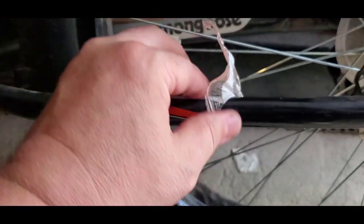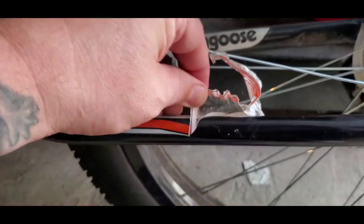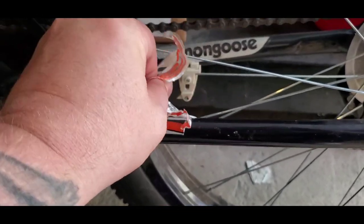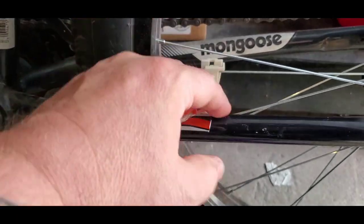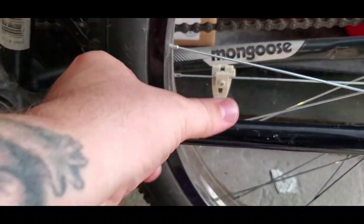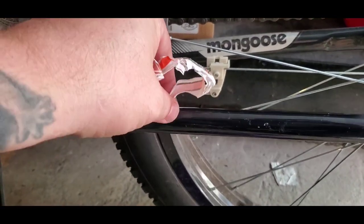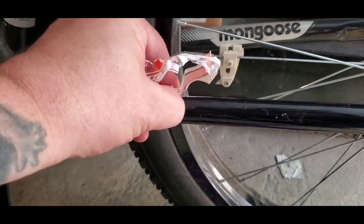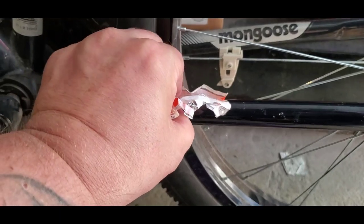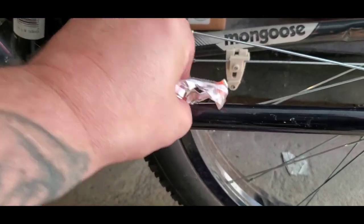It seems like the hotter you get it the less glue residue. So if you had a heat gun it would probably be much better than a hair dryer. It's better when it comes off in one piece too — that's when it leaves the most junk when you've got to pick at it.